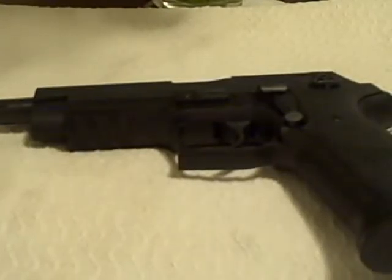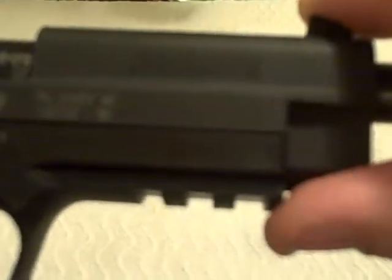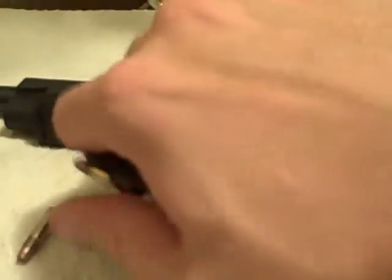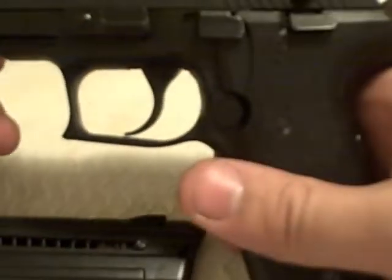Here's the video for field stripping the Sig Sauer .22, aka the Mosquito — pretty cool gun, shot it today for the first time, it's my friend's gun. We'll make this a clear and safe weapon here — you can see the mag is out and nothing inside there, but a real cool gun.